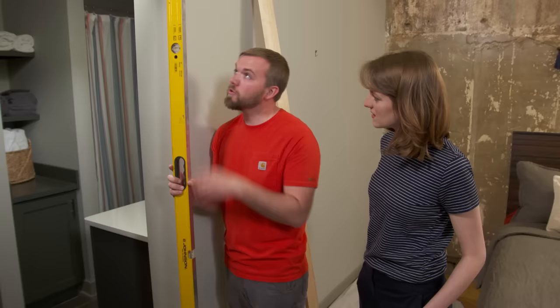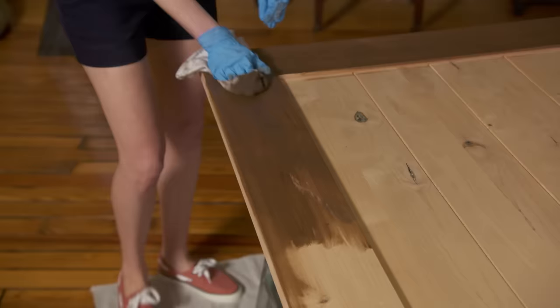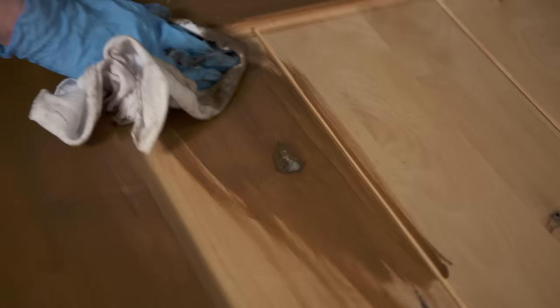I like to apply stain with a rag — that works really well for flat surface areas. For any heavy areas, we'll come back with a fresh rag and wipe those off. We'll start with one coat since this is a pretty dark stain and the alder wood should take it well.